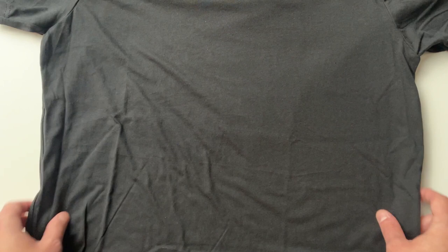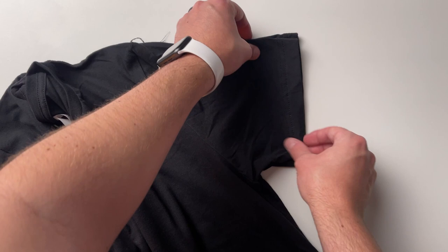My thoughts on the fit: the fit on both of these t-shirts is almost identical. It almost makes me think there might be some conspiracy theory that they're being made in the same factory in Honduras — kind of a joke, but kind of serious. When I laid these out on top of each other and put them on, the cut is almost identical. They both fit just a little bit long, which I like and prefer. They both have a little bit of a tighter fit. The Next Level sleeves are just a little bit tighter, a little bit more of a fitted sleeve, while the Bella and Canvas is just a little bit looser on the sleeves. Overall they're about the same length and fit about the same way around the torso.